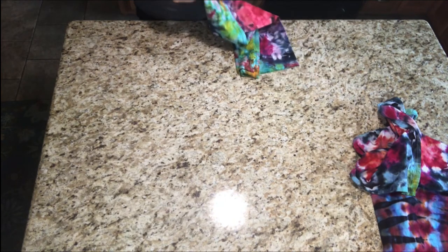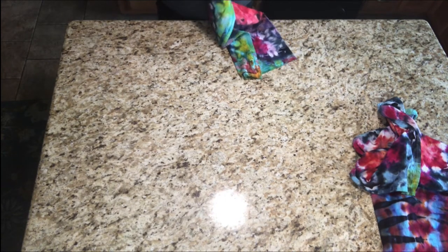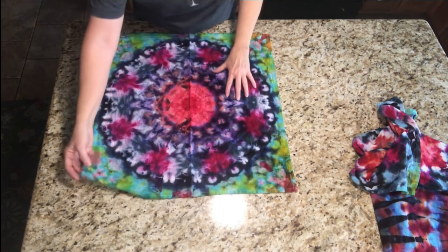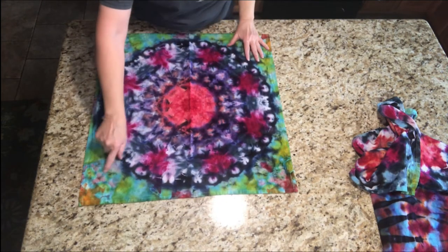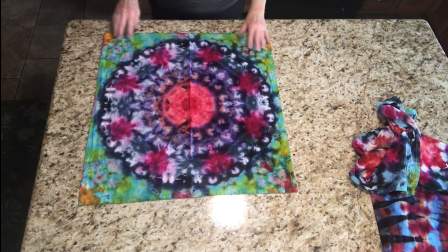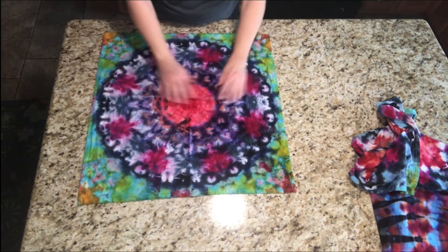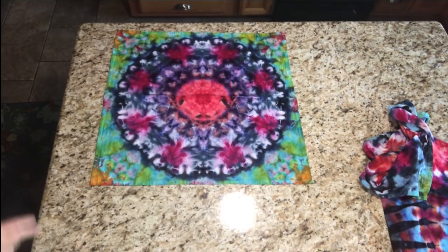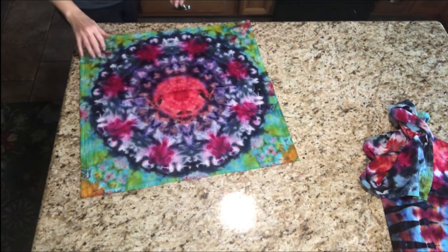And then I did this one. Another medallion — these towels I keep doing medallions. This one turned out really pretty. I really like these little areas in here. That turned out nice too. Interesting color combinations.